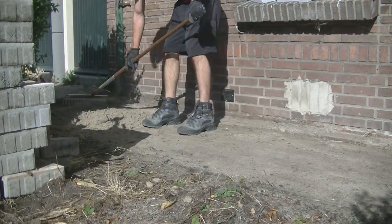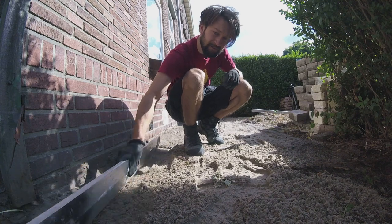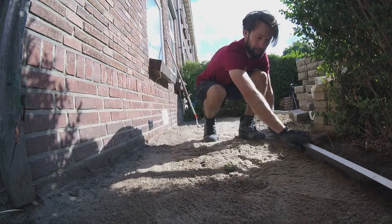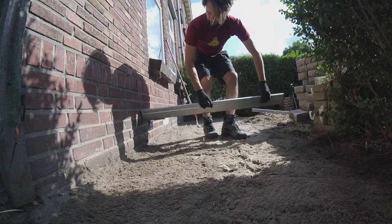After compacting there will be high and low spots even if you leveled it perfectly before. Within the different ground layers there are different densities, so it's smart to level again after the compacting.